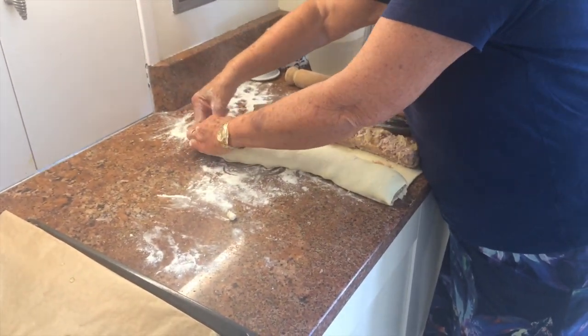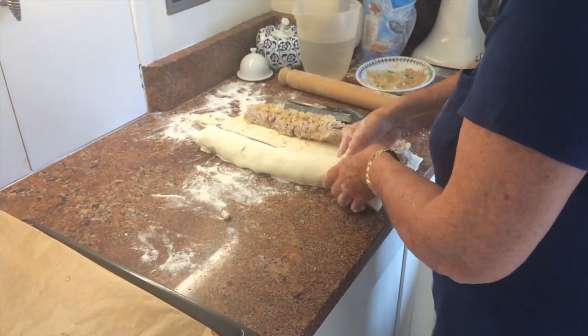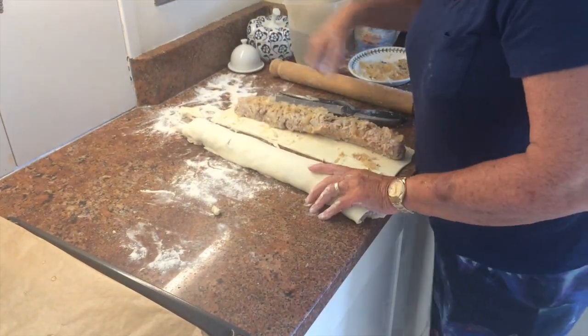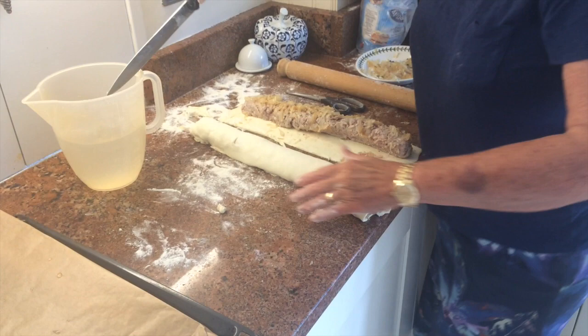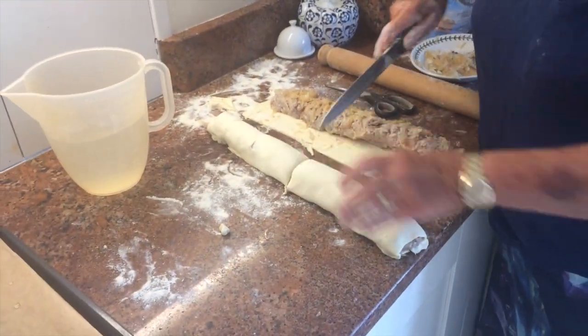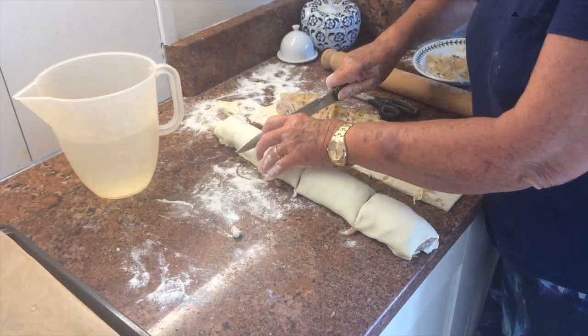You can make smaller versions too if you want to make like a little snack one, but I'm making these quite fat. Then you need some water to dip your knife in so it doesn't stick — cut in half, and in half, and in half.